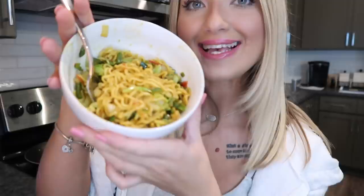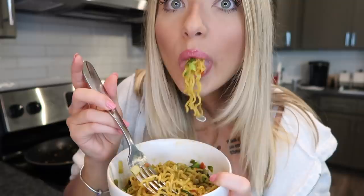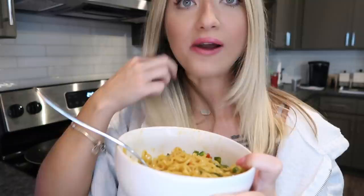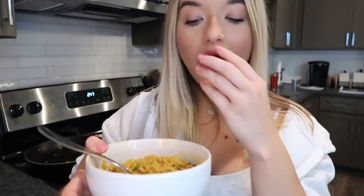Our first Maggie noodle recipe is complete and it looks so freaking good — we got that yellow color you guys talked about so much in the comments! Let's give it a try. Blow it off because it's super hot. Oh wow, okay that is amazing! Oh my gosh, that is so good. It tastes a lot more cooked compared to last time — the flavor is actually cooked into the noodles. I just want to keep eating this!